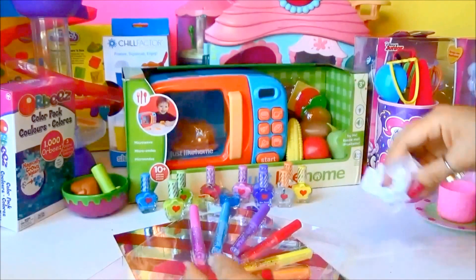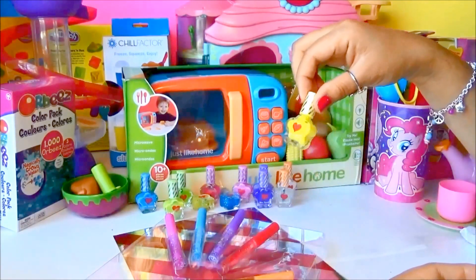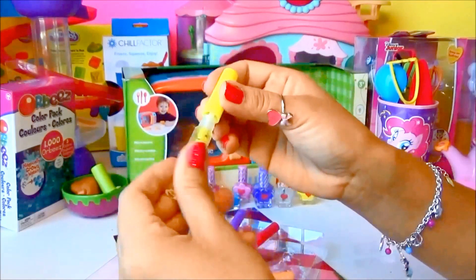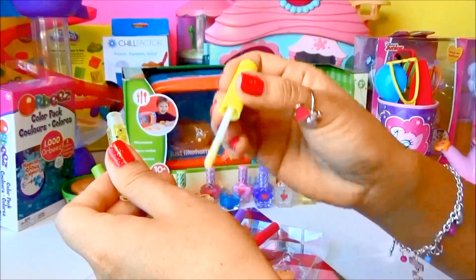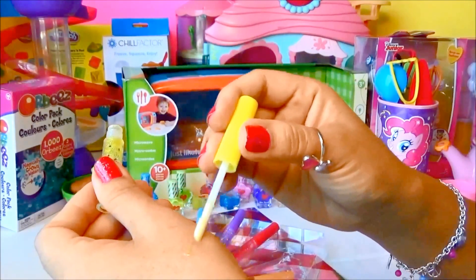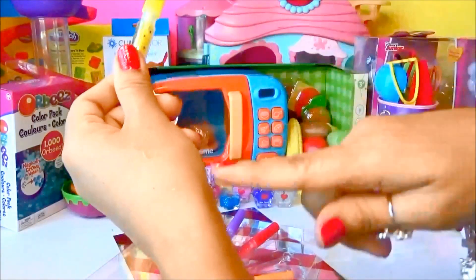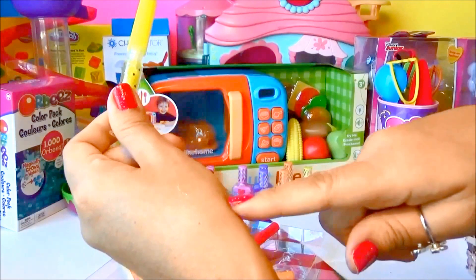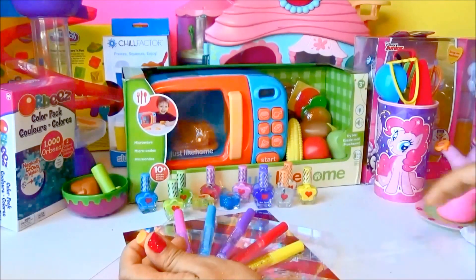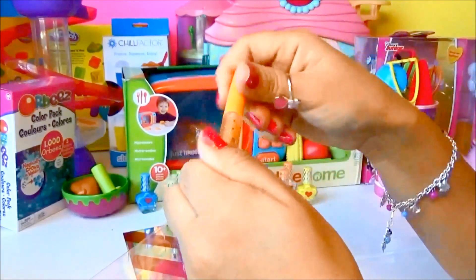Now let's try yellow — here we got yellow! Perfect for matching with yellow nail polish. This is really awesome, it matches any color of dress you have. You can just wear whatever you're comfortable with. You can actually tell it's yellow and it has glitter on it too, just like the rest — super awesome!